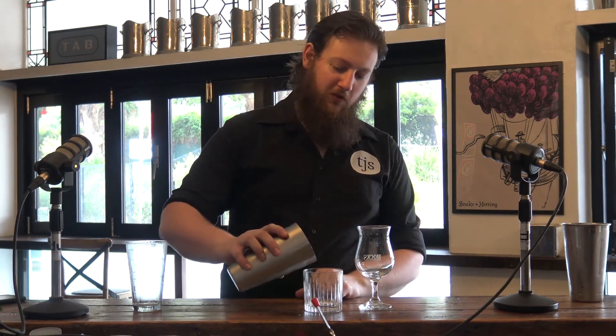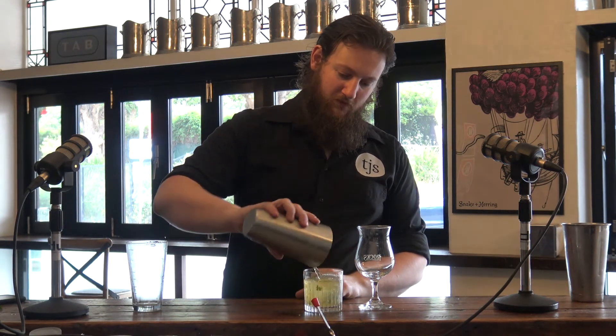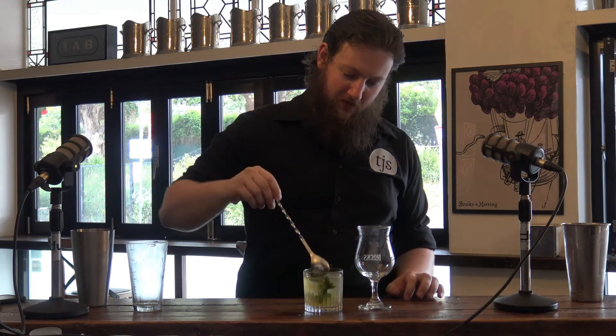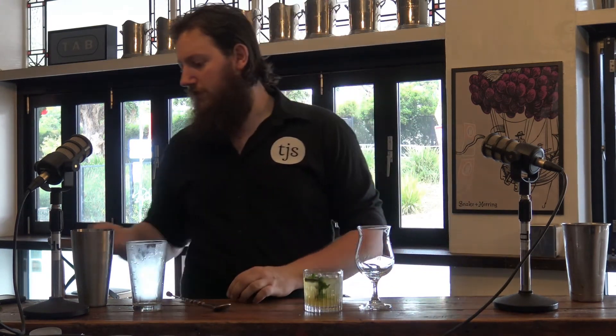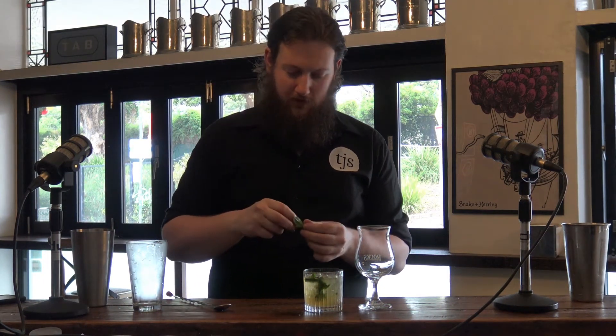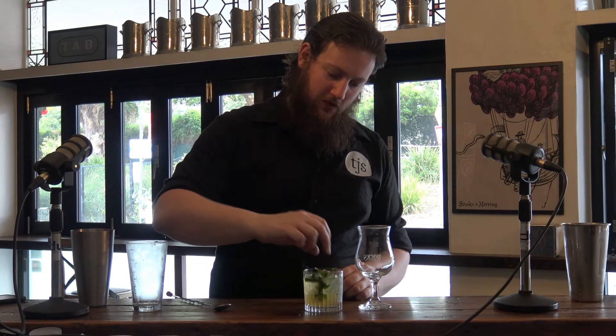I've got a fair amount here — I assume it's all going to fit into this. Get a little stir, mix it all up. Take the tip off your regular top and just set it on top. Mojito. So that is a mojito.